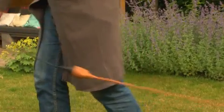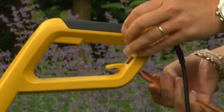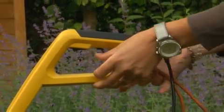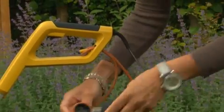Recognise this? A simple twist and a loop of the cord into the handle of the Dirtmaster and the problem is solved. The plug will only disconnect when you want it to.